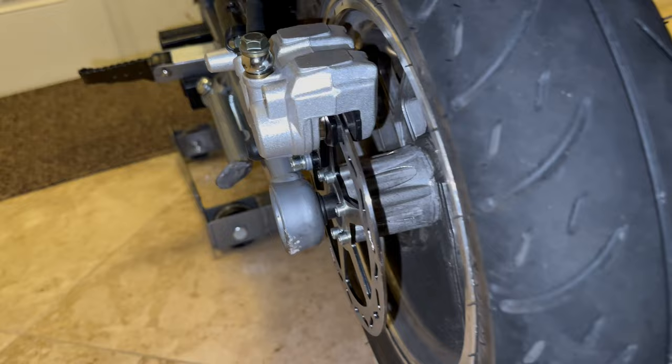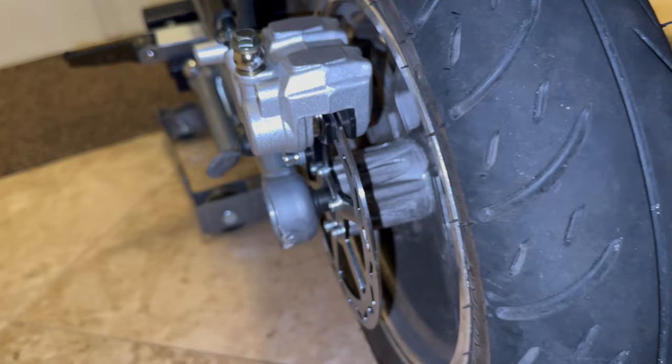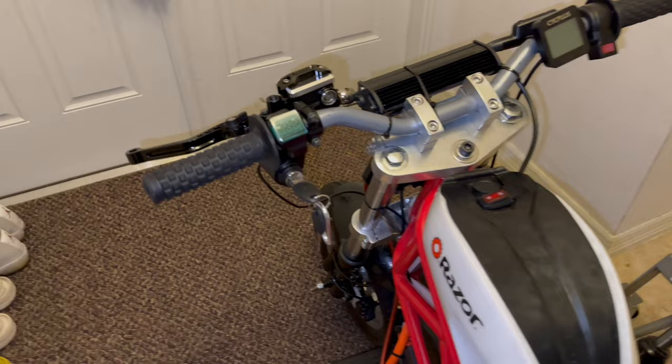Everything was all good. I'm testing it out - just turning it on, getting it to number three, revving it and hitting the brake. It's just solid. I know it's gonna be dope and it'll give me a little more confidence in my wheelies, because I lost a little confidence when I had that fall - let's just be real.